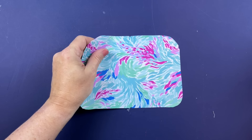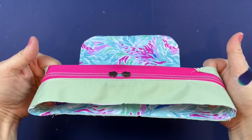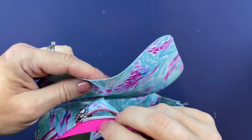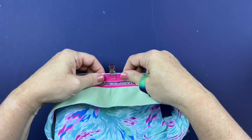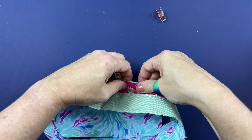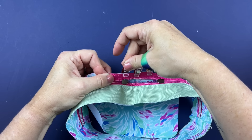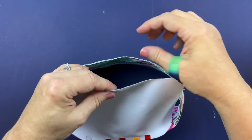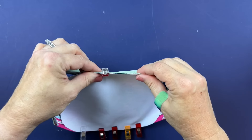To attach the gusset: take the main front exterior right side up, grab the gusset and turn it right sides out. I've marked a center mark on the zipper and I'm lining it up with the notch on the exterior. Clip a couple to either side to get it started, then flipping it over, grab the other center mark on the base part of the gusset and clip it in place.